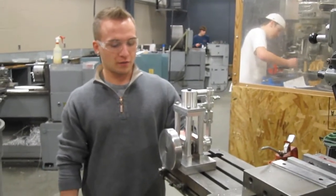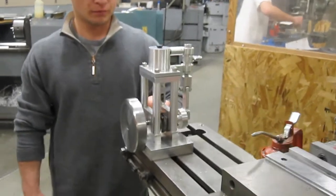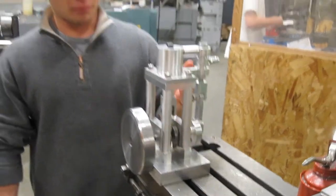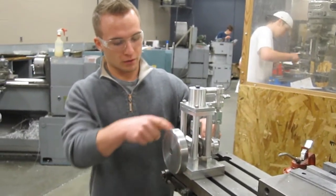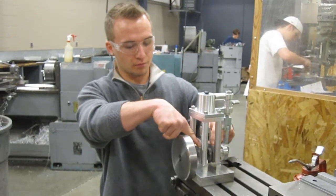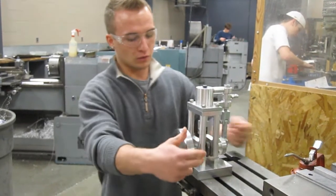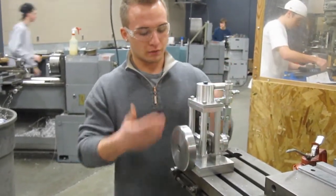I first started with a crankshaft out of a weed eater that had broke and quit working. I decided to save it because I thought it was cool looking. Then I basically started making parts off of it. The first thing I made were the crankshaft mounts. After I made those, I decided how far apart the holes were so I could make a base, and basically I just built it off of that.